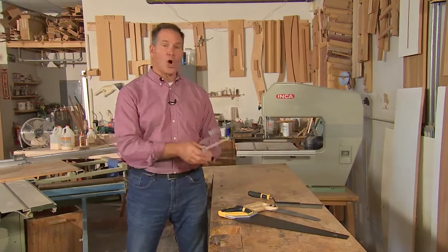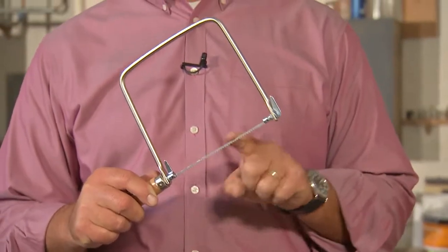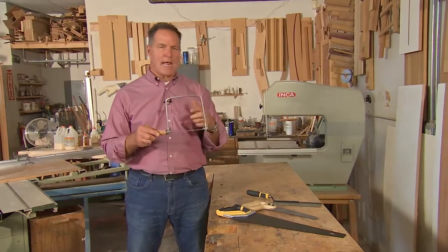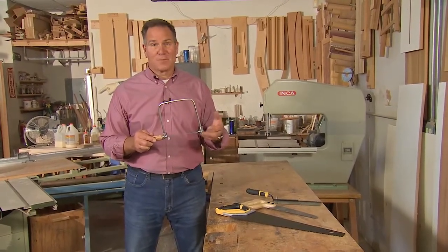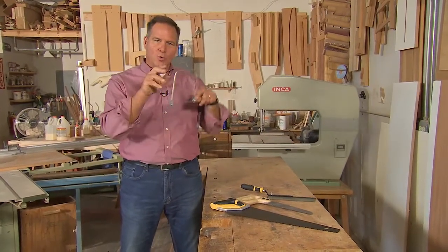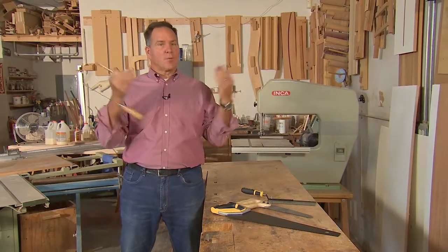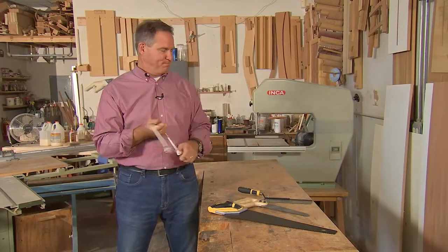And then finally, a coping saw. If you're doing any kind of crown molding or trim work where you have to get that 45-degree or 22-degree angle, those angles in a home really don't exist because nothing is square. With a coping saw, you have the ability to cut round wood and actually shape it so that when you bring the two pieces together, it's a perfect fit.